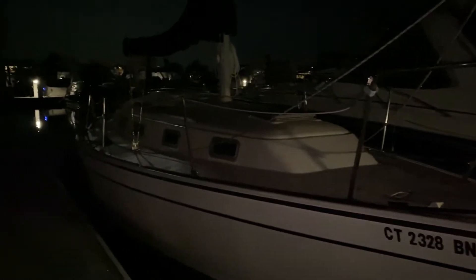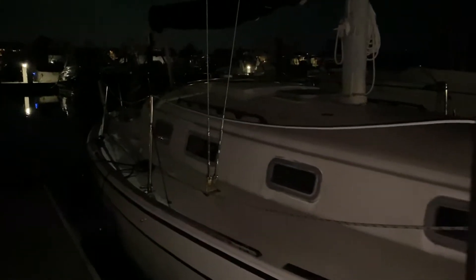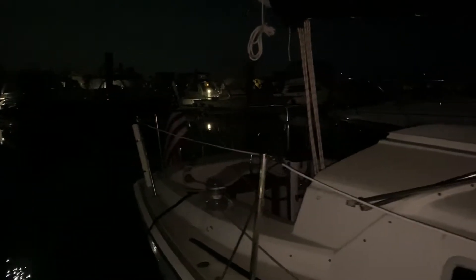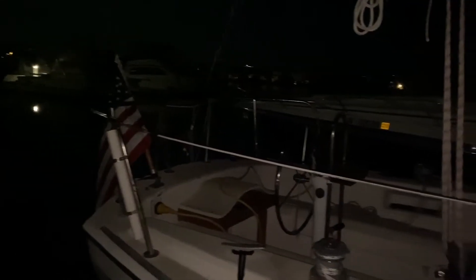I don't know if you guys can see this, but here is my 30-foot piercing on a nice calm night at the marina. It's kind of creepy out here. There's nobody out here.